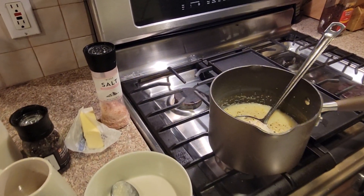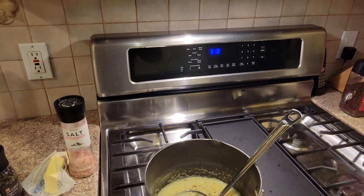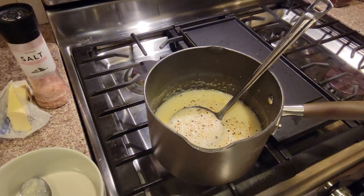Good morning from Bobby's Hobbies. Happy Sunday morning, it's 5:13 a.m. And what have we made here? Well, we've made savory grits.